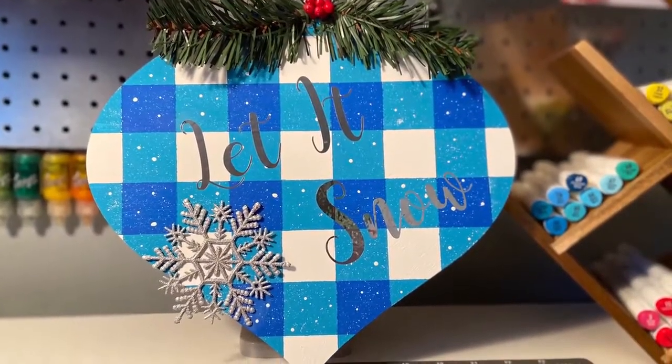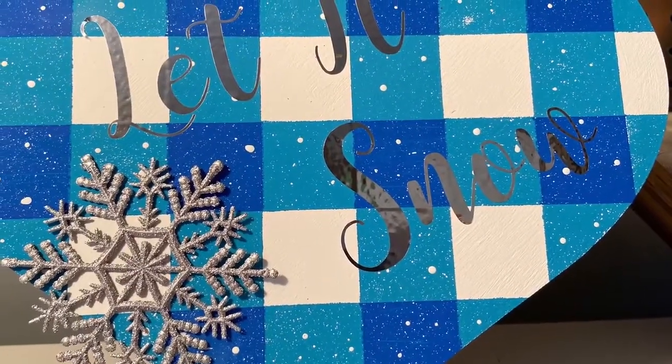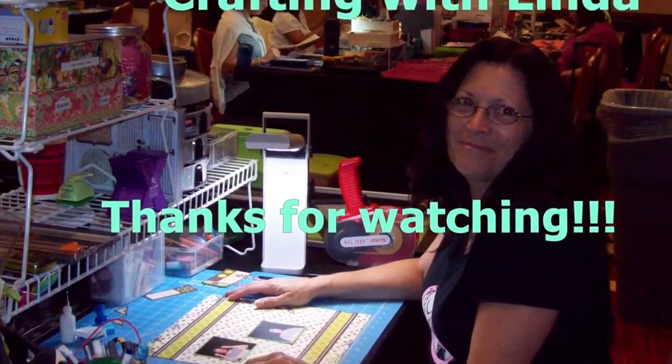For the snow effect on the second one, I just dipped a paintbrush in white paint and flicked it on there, and used the back of the paintbrush dipped in paint for the larger dots. Thank you for watching and happy crafting everyone!